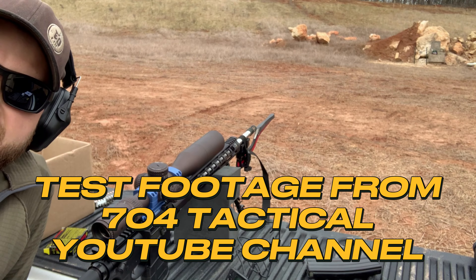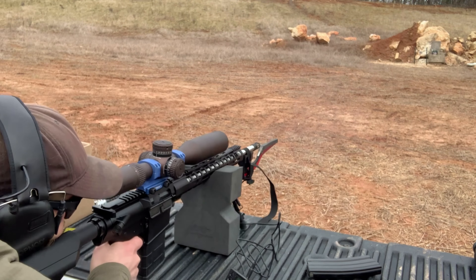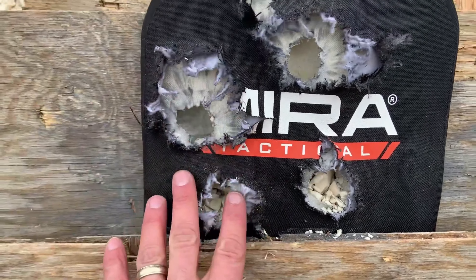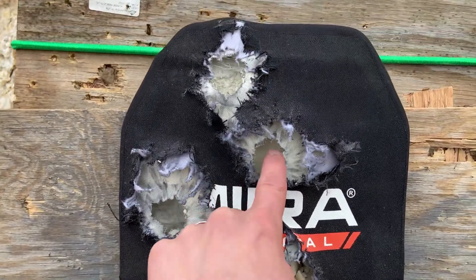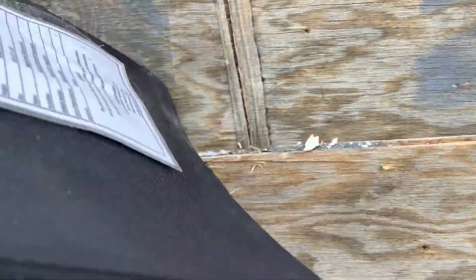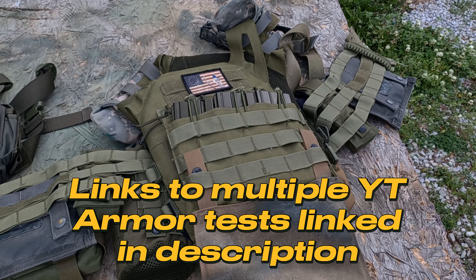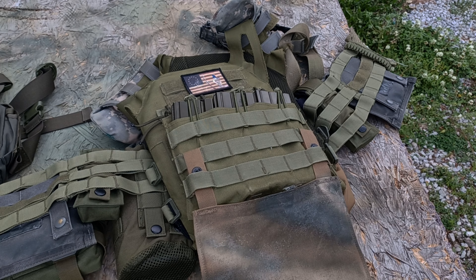Now we're going to hit this plate with a 6.5 Creedmoor cartridge. Another direct hit right there, but the plate is holding together well. You can see the multi-strike capability of this plate — but did it go through? No. The main thing we're doing here is testing the wearability, the comfort, the fit. But I hope you found it all informative and entertaining, and you all have a great day. Freedom By Me, out.